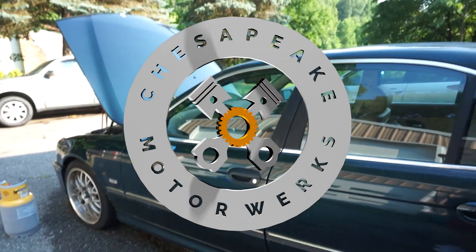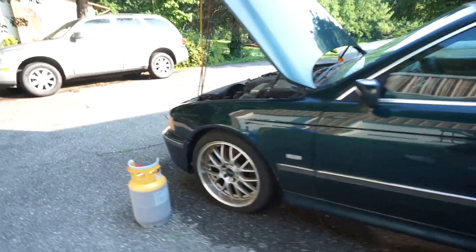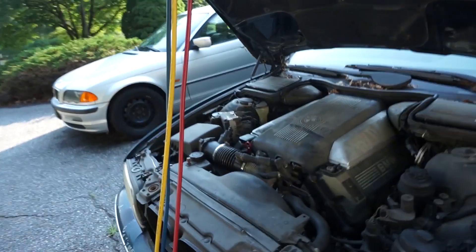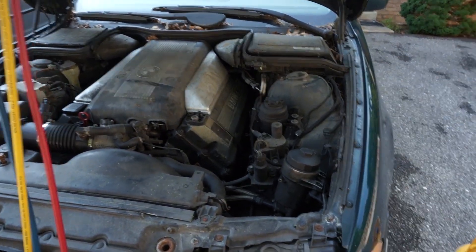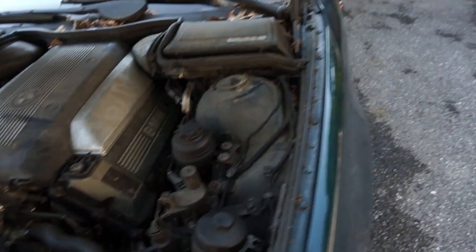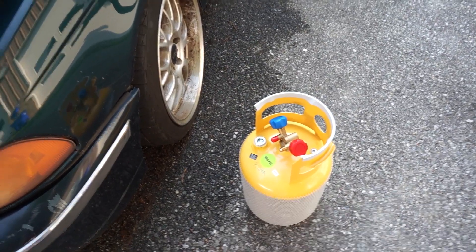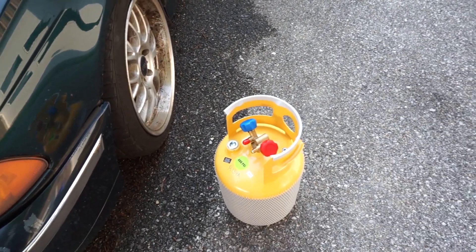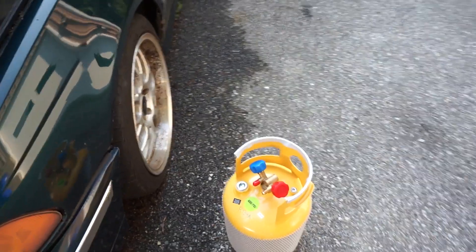The problem with this vehicle is the AC is non-operational. It hasn't worked in probably four years. So what I want to do is pressure test the system to see if it has any leaks, and you typically do that with nitrogen. I don't have nitrogen, but because this recovery tank is brand new, it ships from the factory pre-charged with nitrogen at about 90-some PSI, which is appropriate for testing. Ideally it would be closer to about 150.